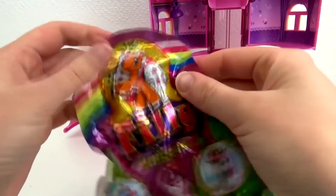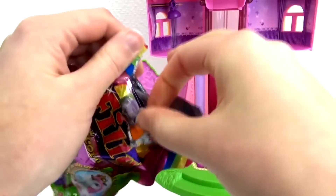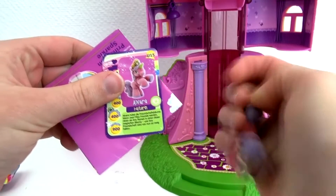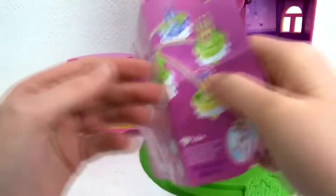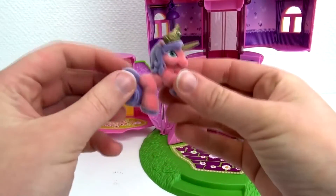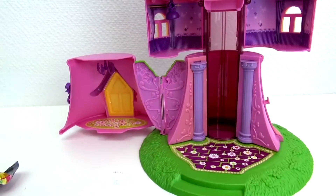Now we've got the Philly surprise bag. We'll open this up and see what the surprise is. Oh, it's another Philly unicorn, and her information card. Her name is Alvara. She is a guardian. Here's the whole Philly unicorn story, and what role each little unicorn plays. That was fun to get another unicorn in this set — otherwise we would just have Princess Sparkle. So now we have two unicorns.